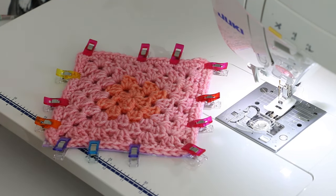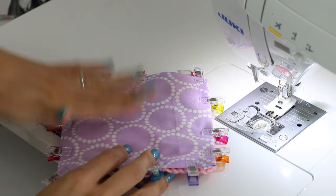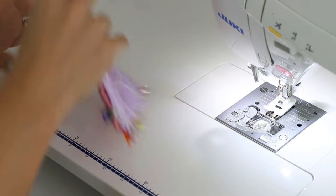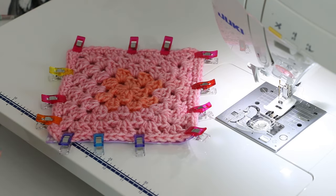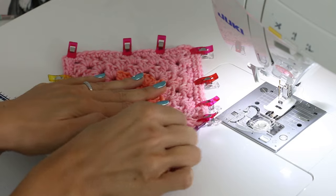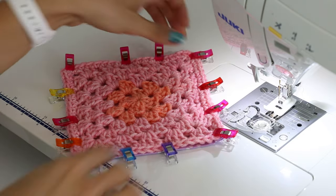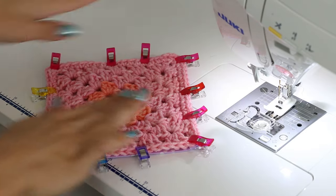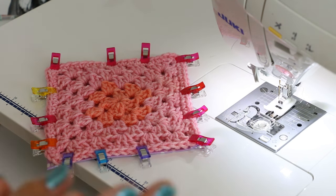A few things to notice: everything is clipped, nothing is stretching or pulling. My fabric is laying nice and straight and flat, and my crochet piece is laying nice and straight and flat. If your crochet piece needs any blocking, that should be done before you add your fabric because blocking is going to change the size and shape. It's easy to just stretch the crochet piece into place and clip it, but that will pull on the fabric. You really want everything laying nicely and straight with no pulling.